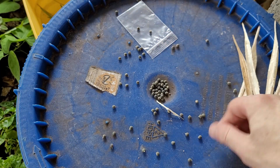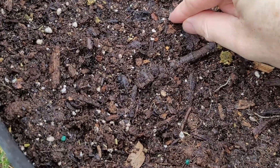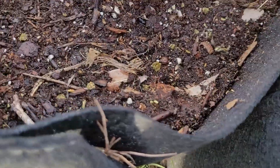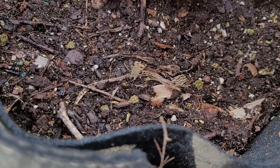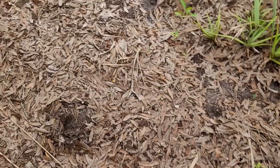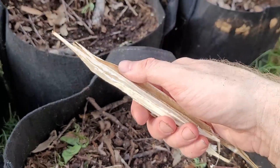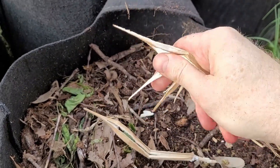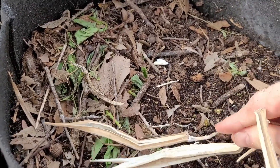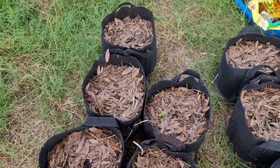We only need ten of these seeds, so the rest are going to go in a little plastic bag for later. Place each seed around the center of the pot, just press it in slightly — not too deep — and do that with each pot. Then add mulch from wherever you can find it: leaf litter, that's mulch. You can also break up the old husk and use that as mulch as well. Everything is mulched and ready to go.